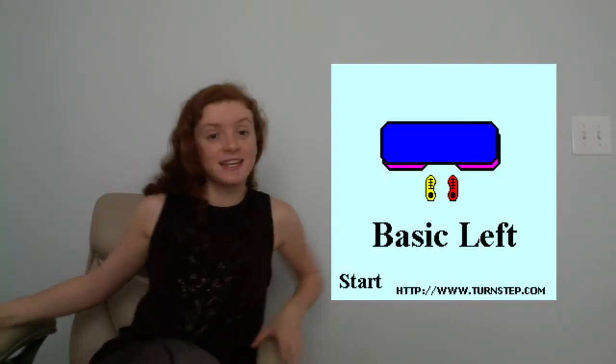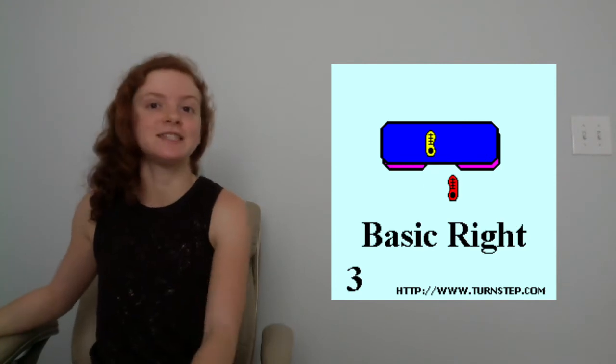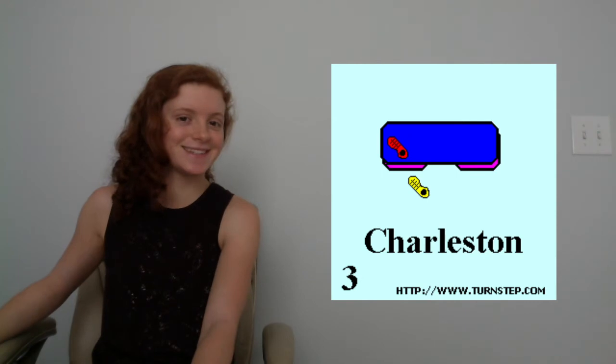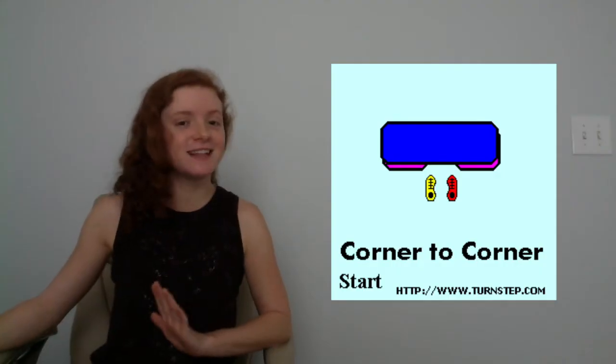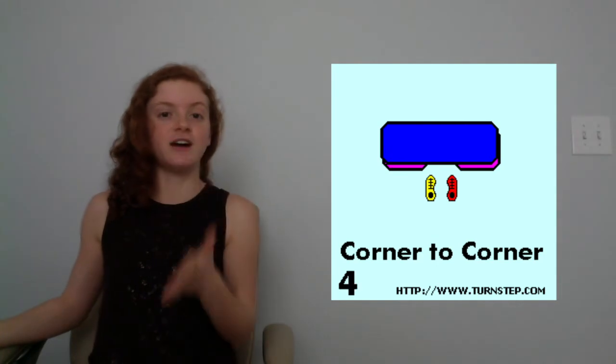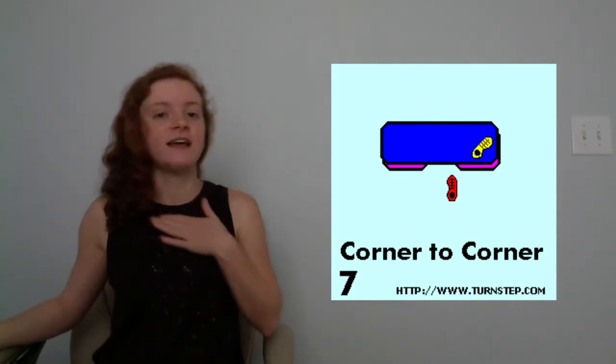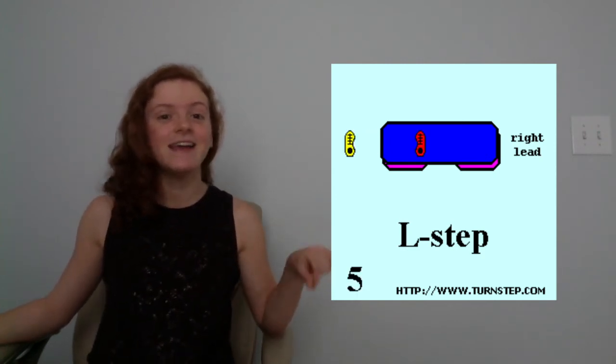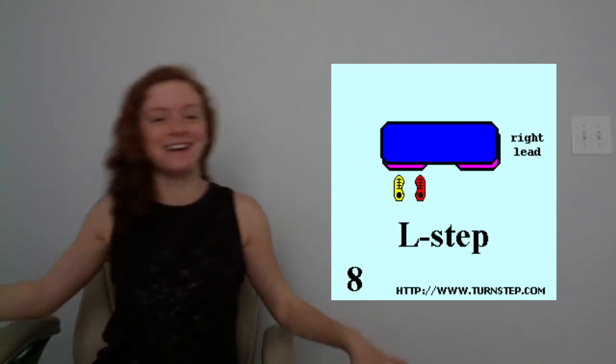I'm going to be leading you through some base steps so you understand a little bit more about step — some of the base moves I'll be introducing you to. Basics, which are just up, up, down, down. There's Charleston, which is step, kick, step, lunge back — I really like this one for electro swing feel music. Anything labeled corner to corner: instead of going straight on the step, you're going to the sides. L-step is one of my favorites — you're taking it off the step to the side and forming kind of an L shape, that's why it's called L-step.